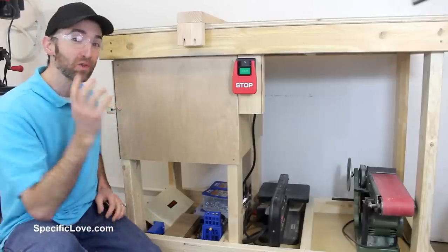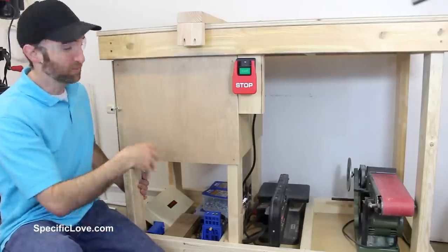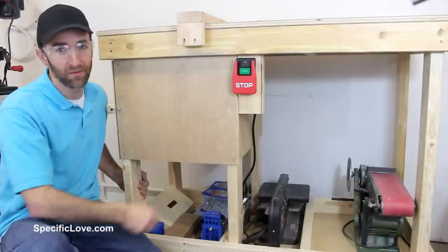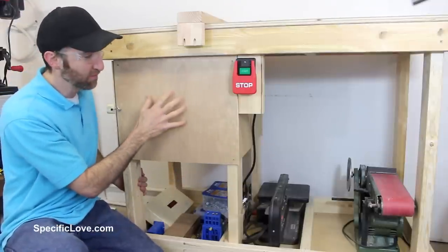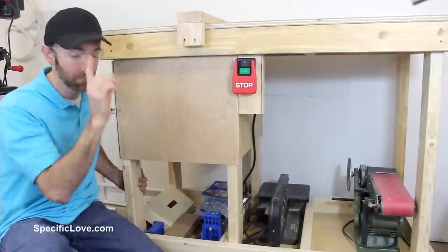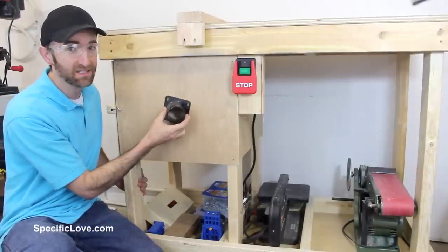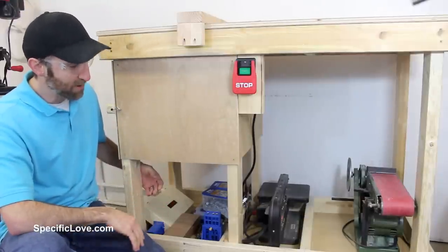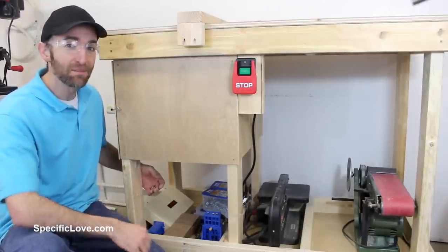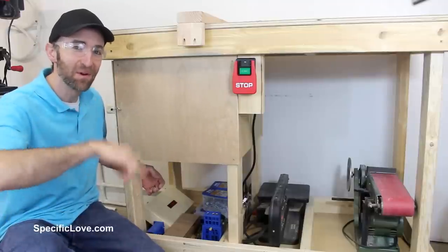I hope you enjoyed this build. I really do love this new router station. I can use it as that, or use it as a workbench, or pretty much as storage or anything else for that matter. I love how I can collect most of the debris that falls out of the router and catches it in this box. I do have some future plans to hook up a nice dust collection system, so make sure you keep an eye out for that video. But overall, I am very happy. I hope you enjoyed this video, and if you did, make sure you click the like button, tell me what you think about it in the comments, and as always, have fun building!